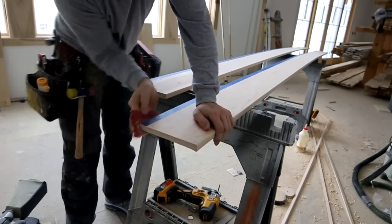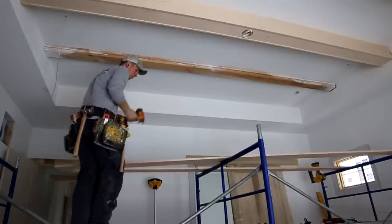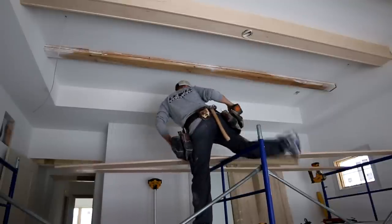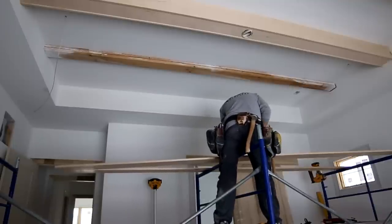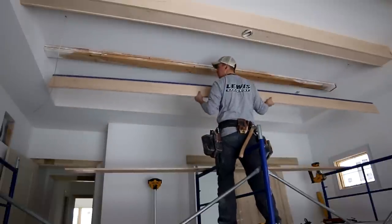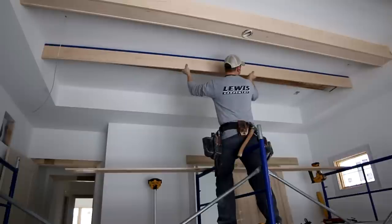Now it's time to temporarily tack these beams up in place so I can scribe them, take them back down, cut to my scribe line, and then reinstall them permanently. Whenever you're doing beam work you always work in pairs, meaning you have to have both sides of the beam up in place whenever you scribe. The reason is you need them to be level.